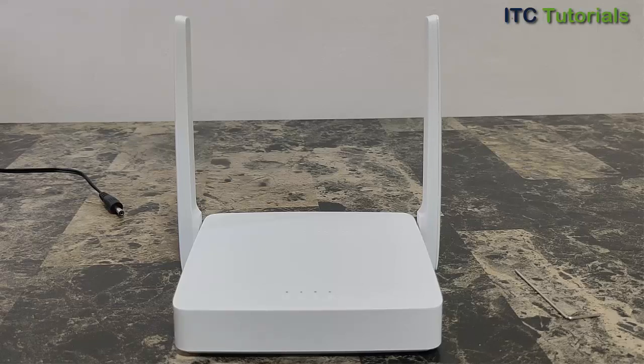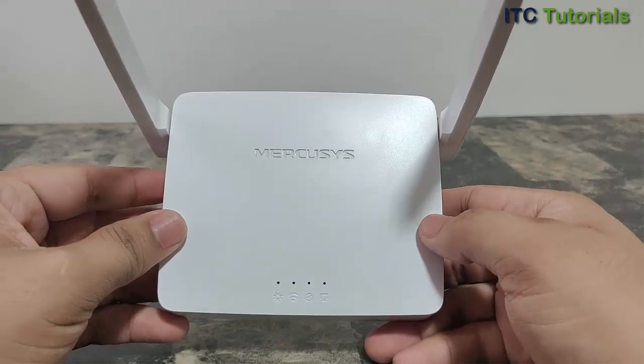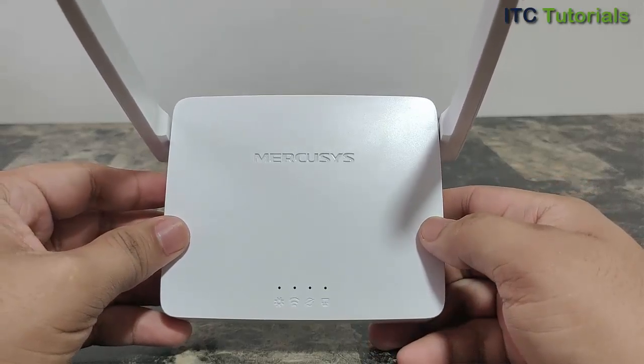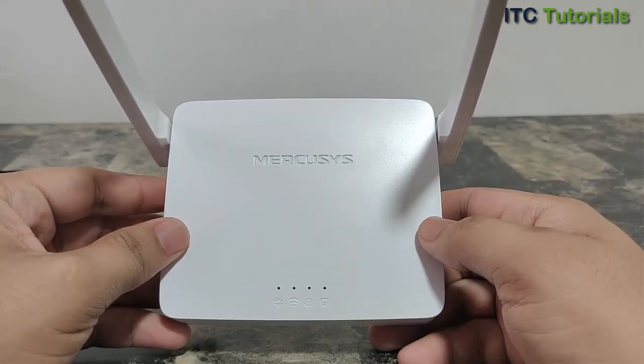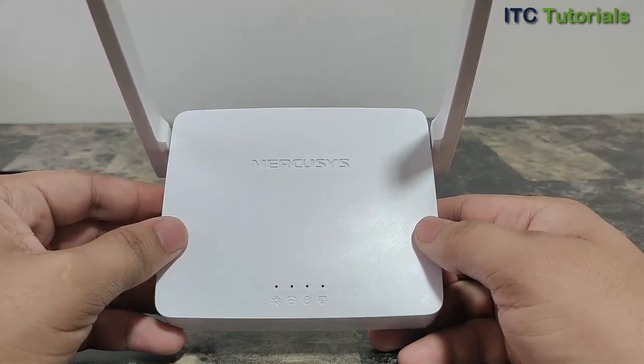Hi everyone, in this video I will show you how to reset a Mercasys router to factory defaults. Please take note: once you reset your router, it will restore your device to factory default settings, and you will need to reconfigure it again.